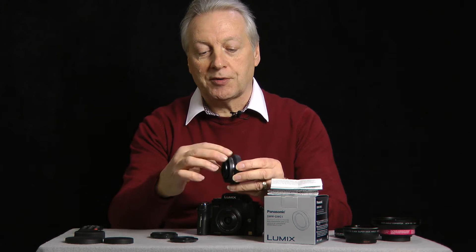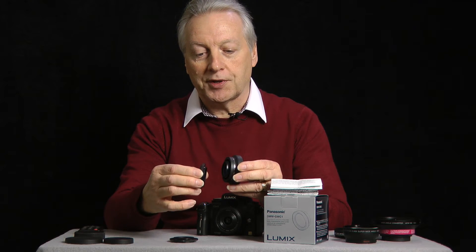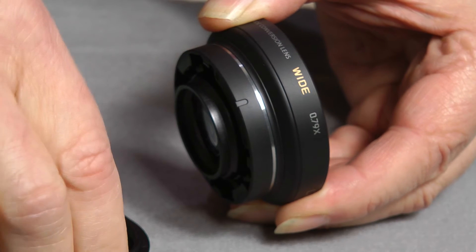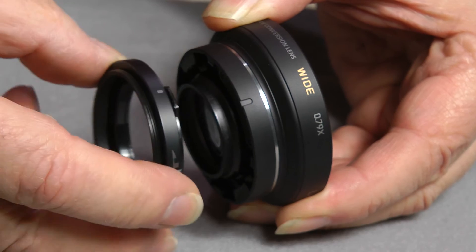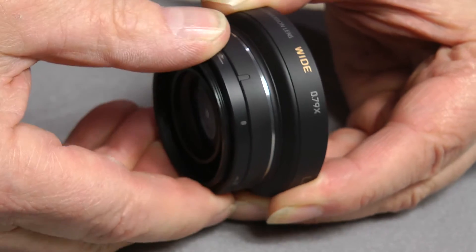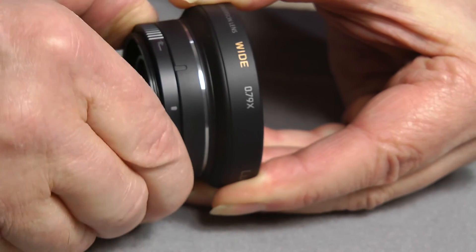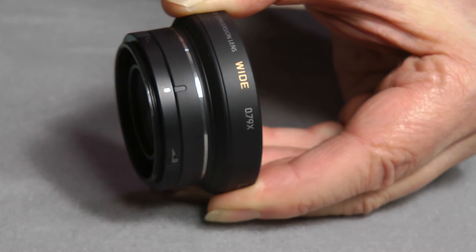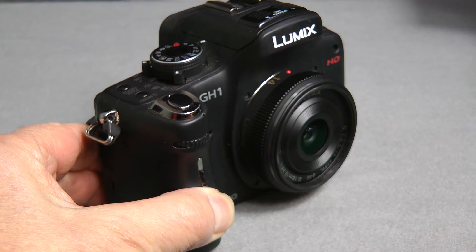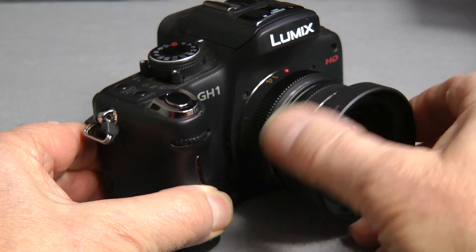There is a mark on the lens barrel which aligns with a mark on the lens adapter. Install the two together and then turn the adapter counterclockwise until it clicks. At that point you will see two lines which are aligned together and that indicates the adapter is correctly installed on the lens. The lens then screws into the filter mount of the respective lens.